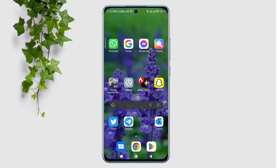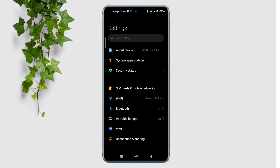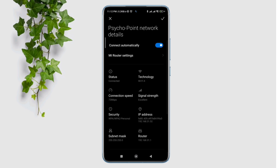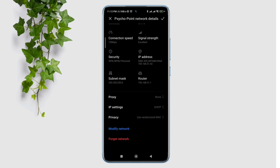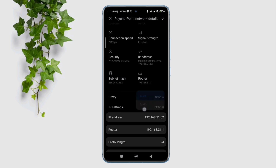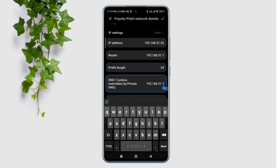To boost your internet speeds, first you need to open Settings, tap Wi-Fi, tap this arrow icon, scroll down, tap IP address, tap Static. Now you need to change your DNS setting. Now scroll down a little, remove the first and second DNS. Now you need to choose the Google DNS server.